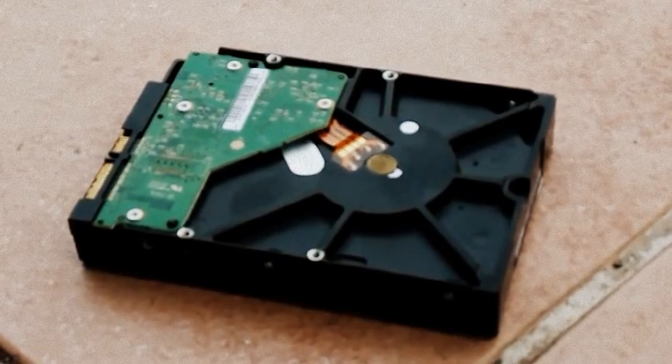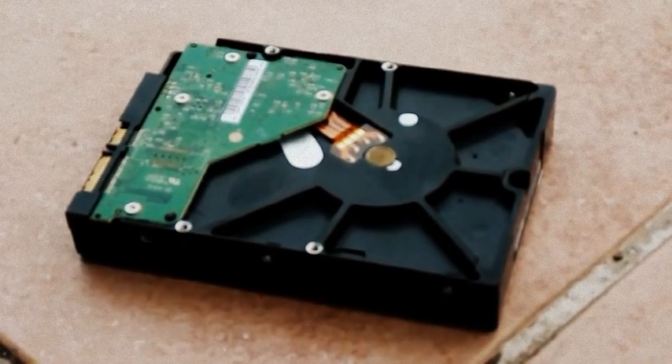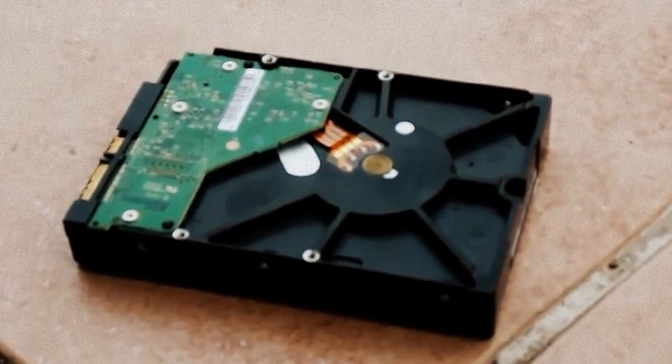Getting inside the hard drive and trying to fix anything that is damaged inside. Let's get going.